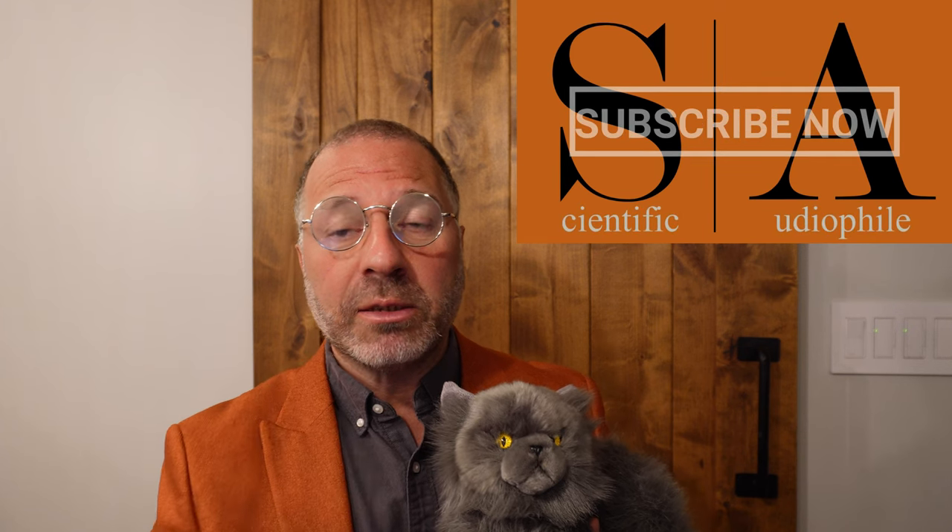Welcome to this edition of the Scientific Audio File, where Helmholtz and I are going to talk about the Fosse V3, a sub-$100 amplifier that promises up to 300 watts, has a small form factor, and a decent-looking case. But it's not all unicorns and roses. Stay tuned for our review of the good, the bad, and the ugly concerning the Fosse V3.